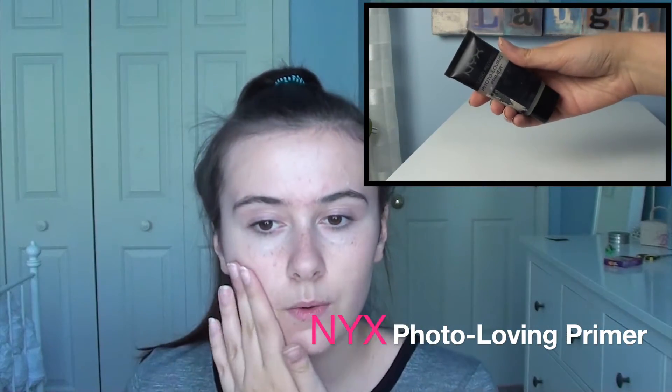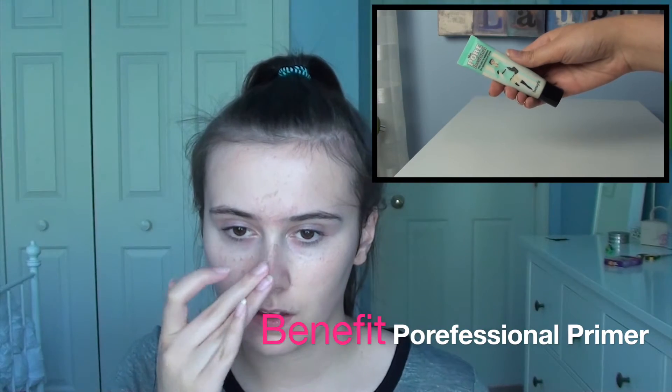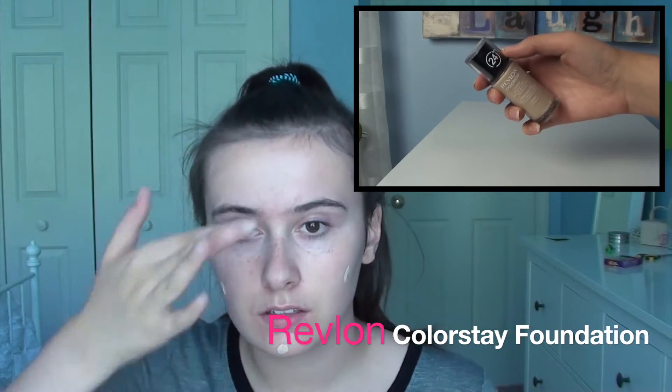I'm starting off by applying the photo-loving primer — I know it's great for photos because it says 'photo loving' — and then the Porefessional, just to kind of cancel out any pores I might have on my nose. Then I'm jumping in with the ColourStay foundation. I love this foundation; it's perfect and it doesn't look too cakey on me.